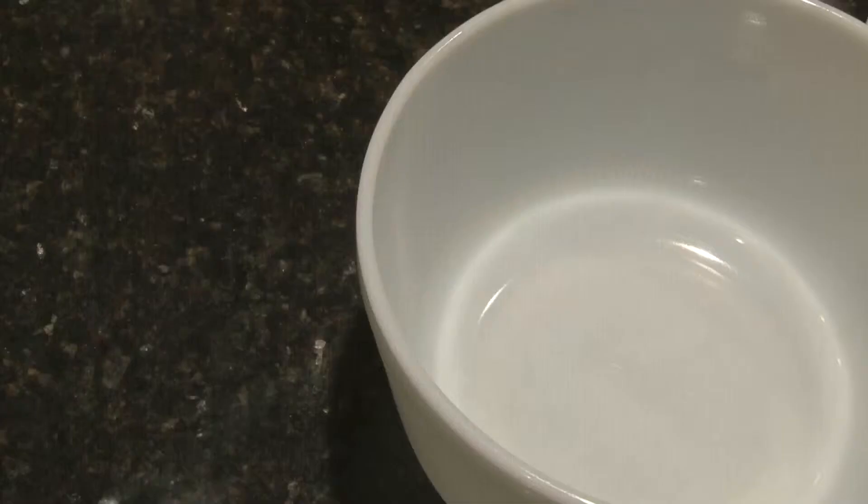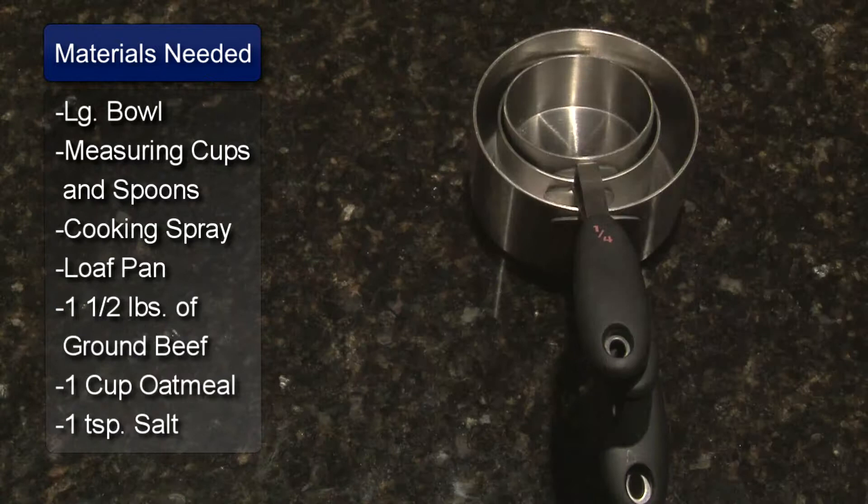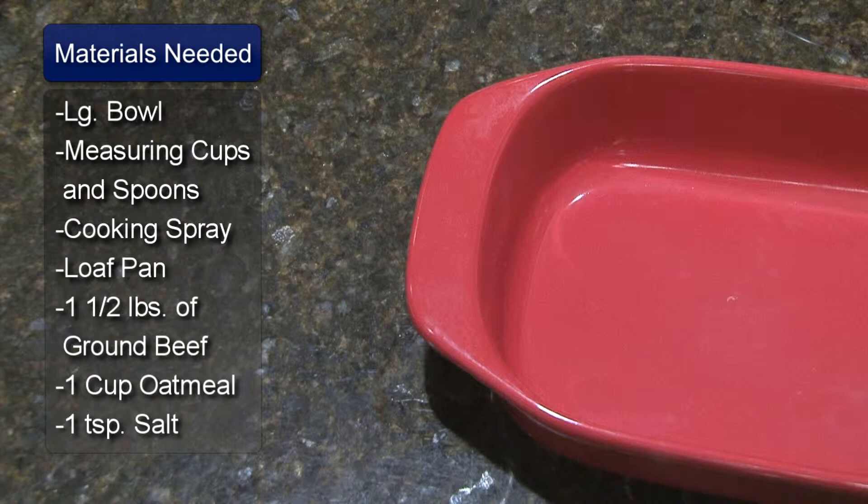I will be using an oatmeal meatloaf recipe. You will need a large bowl, measuring cups, measuring spoons, cooking spray, and a 4½ x 9 inch loaf pan.